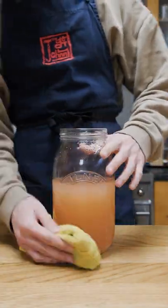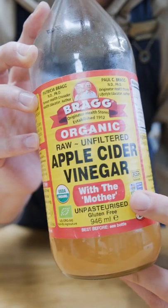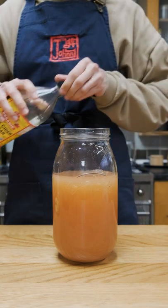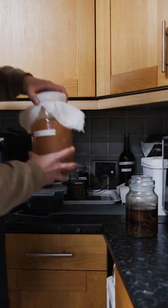Now there are two ways to do this next step: the long way or the even longer way. I'm going to do the long way, which is by using a starter. I'm going to use apple cider vinegar I already have to get this going. Make sure to use one that says raw or unpasteurized. Since this bottle is almost done, I'm just going to add the rest of it into the apple cider. Then cover with cheesecloth and set aside out of direct sunlight to allow the acetobacters to turn the alcohol into acetic acid.